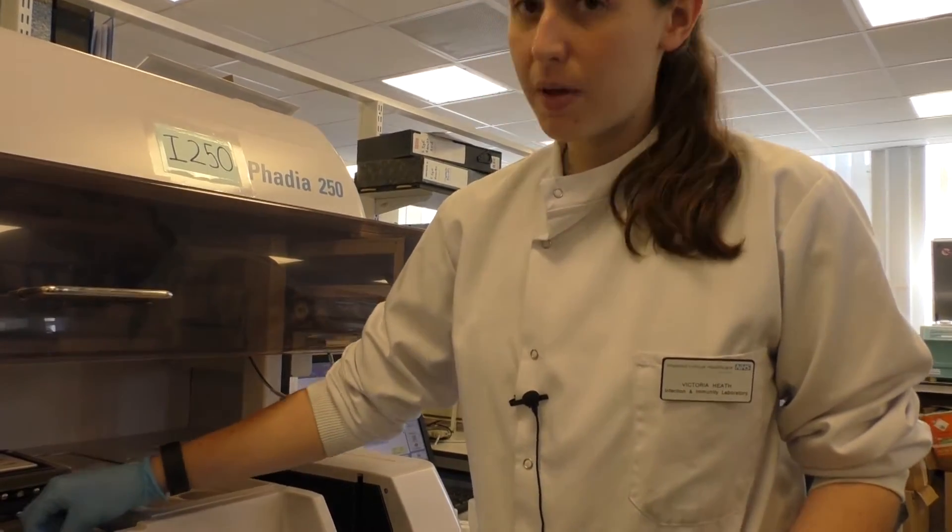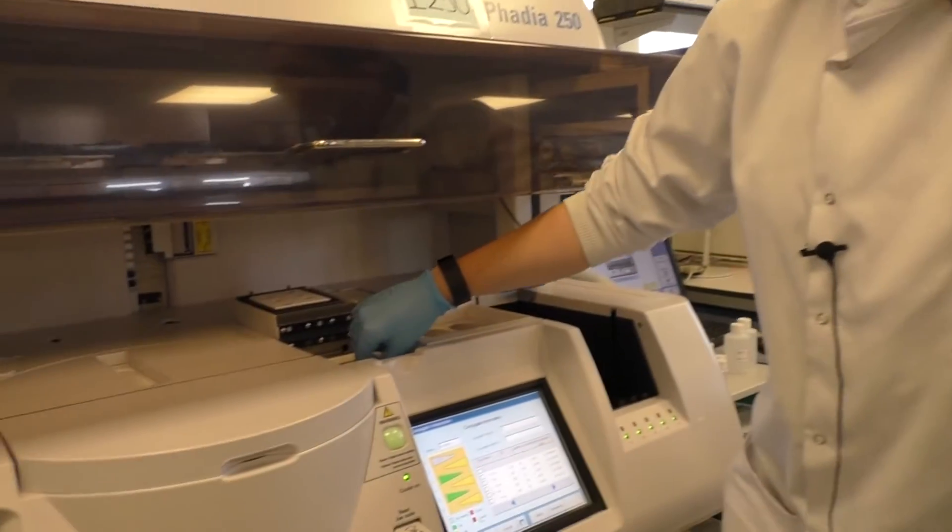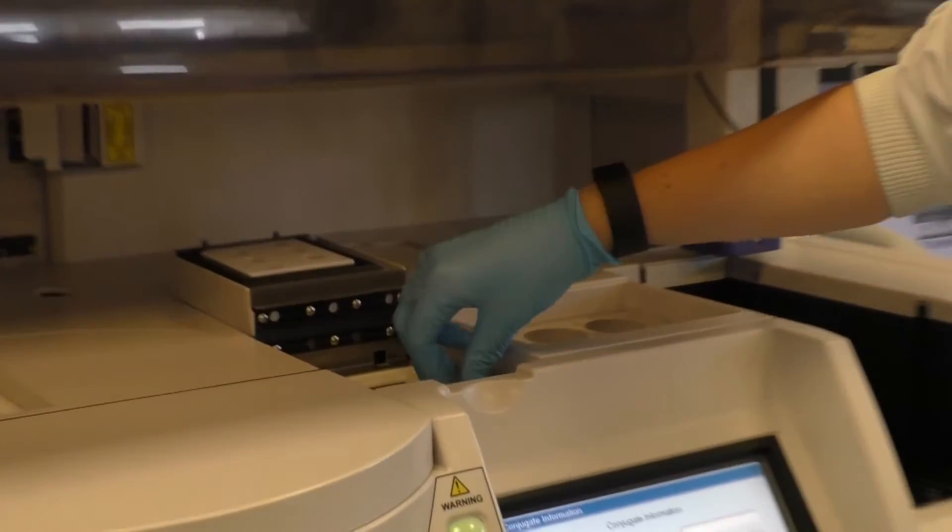Just make sure you uncap everything. The probes are strong, but they're not strong enough to go through plastic — and you will bend them.